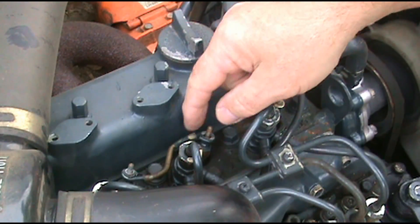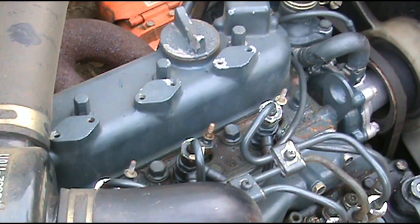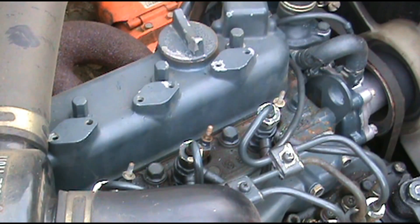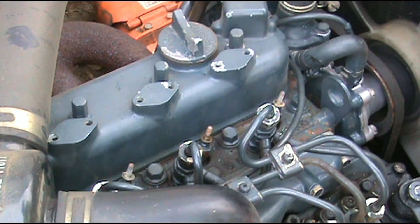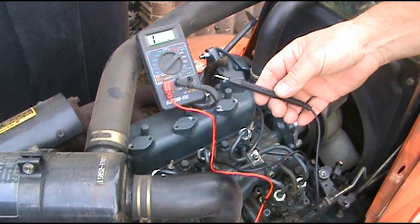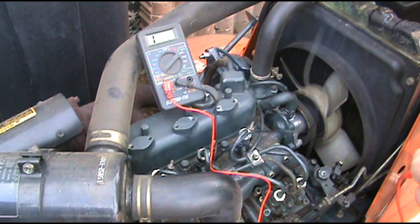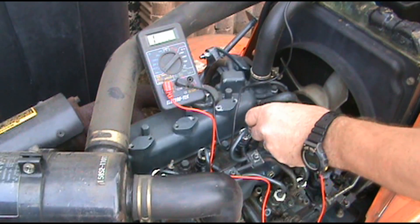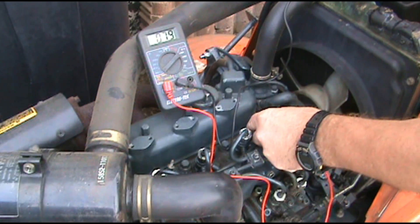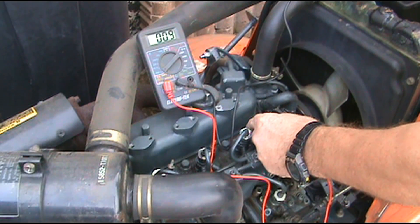I'll go ahead and take this other one off. There are a couple of ways that we can check these. I'm going to put a meter on them first and see what kind of reading I get. I can take them out and hook them to a battery and see if they heat up. I'm going to take this ground and put it on the ground side of the battery. I'm going to touch this right here — now we're getting a good connection. That shows to be a good glow plug.